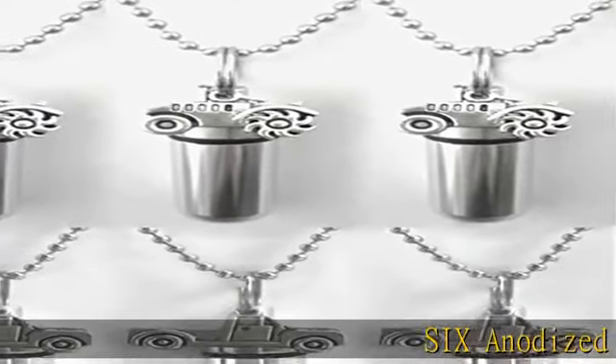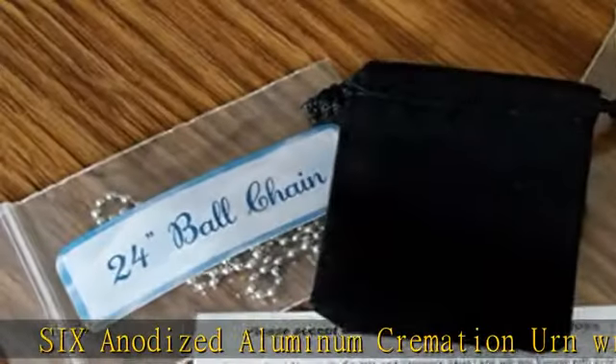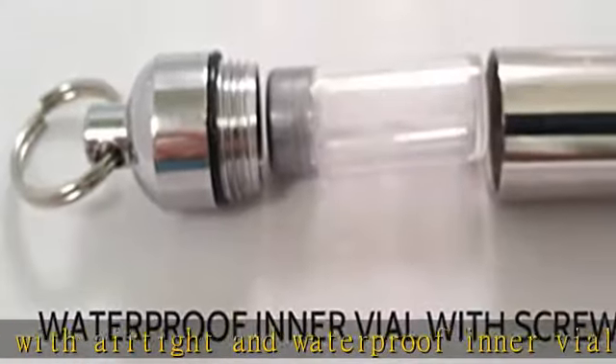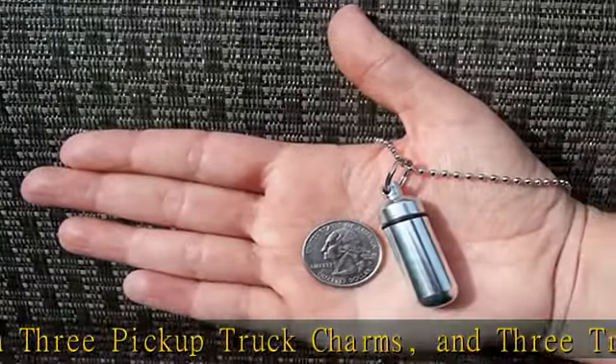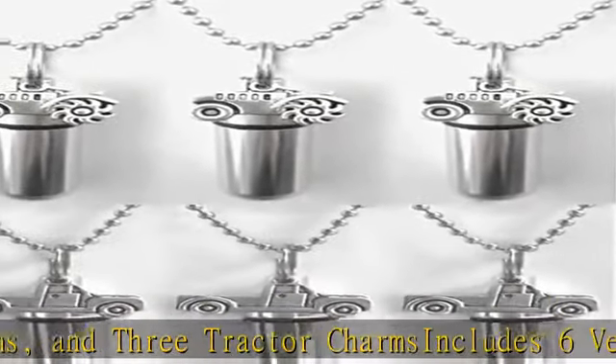6 Anodized Aluminum Cremation Urns with Airtight and Waterproof Inner Vial, with 3 Pickup Truck Charms and 3 Tractor Charms. Includes 6 Velvet Pouches.